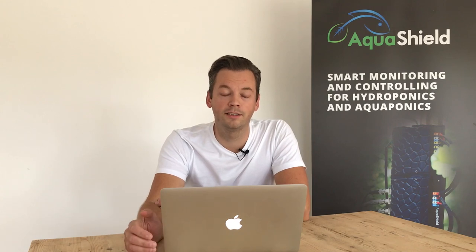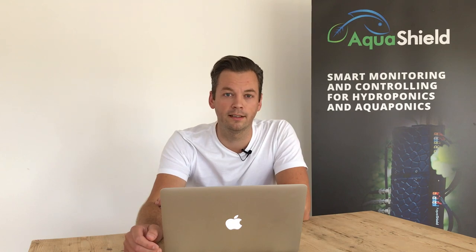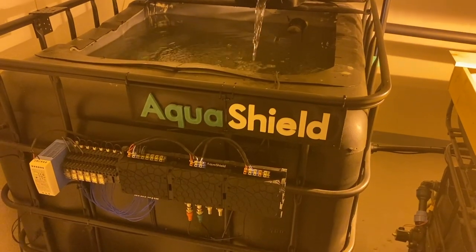Hi, my name is Gábor and in this video I would like to show you our new aquaponics test site that is controlled and monitored by the latest version of Aquashield.